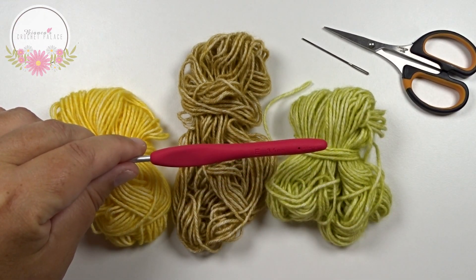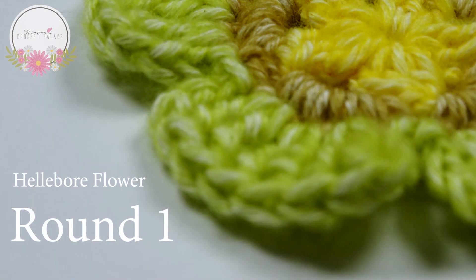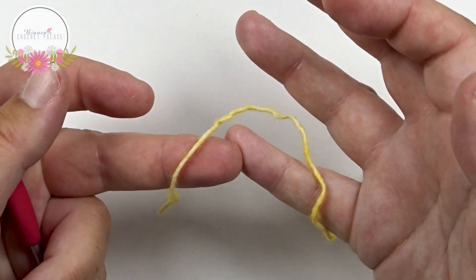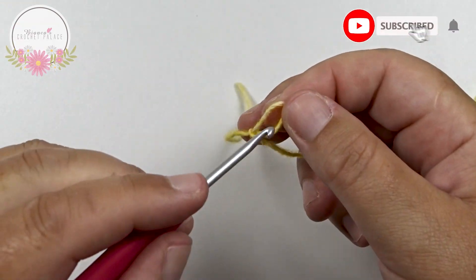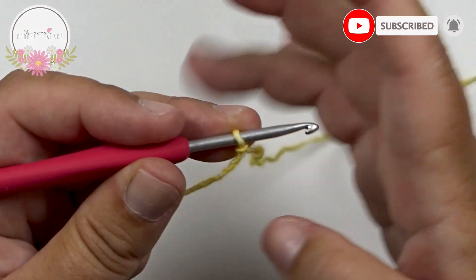For my jaws of yarn I need a 3.5 mm crochet hook. We start with the first color, yellow. Make a slip knot on the hook, then we have to make a little circle of a chain 5.